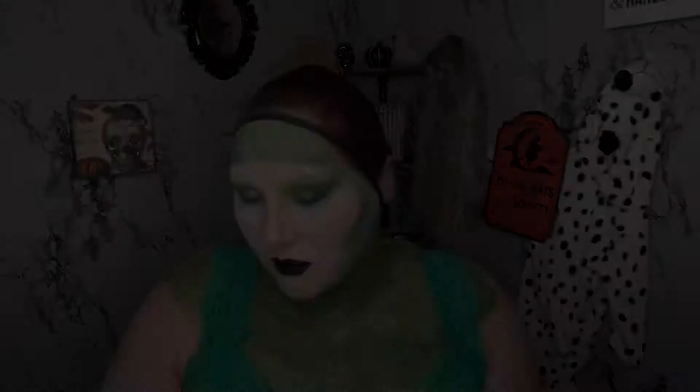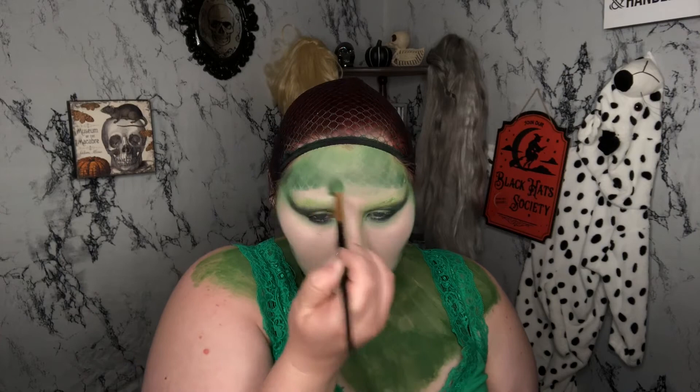Don't forget to blend out that harsh line on your forehead. I end up just taking my fingers and smudging it out a little bit.